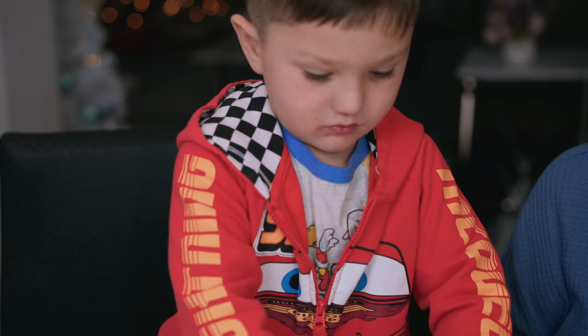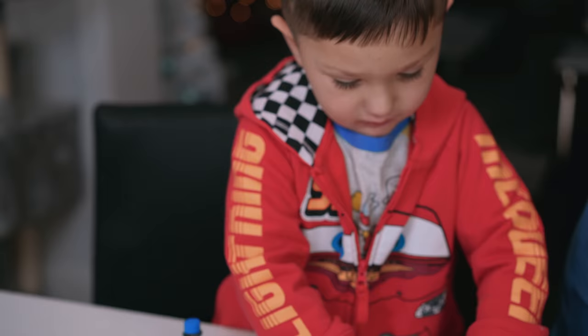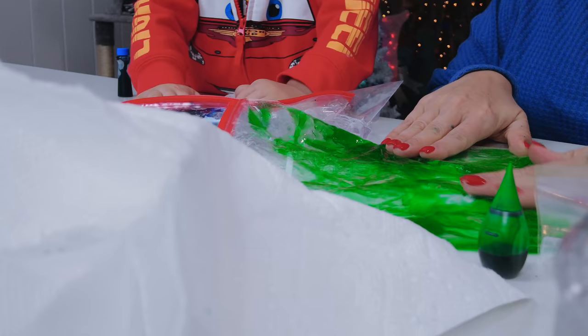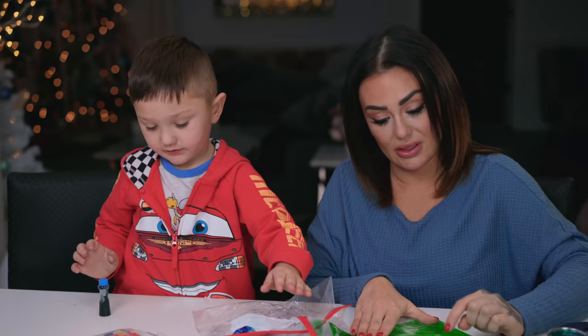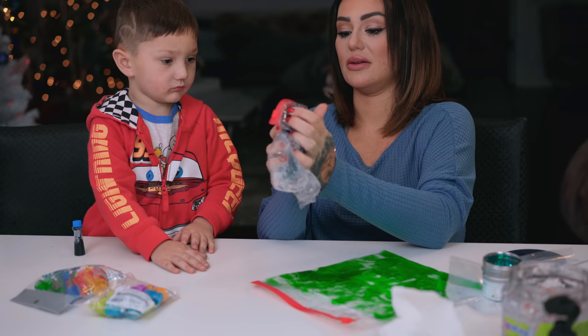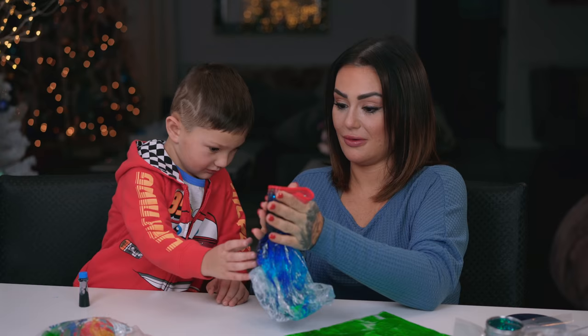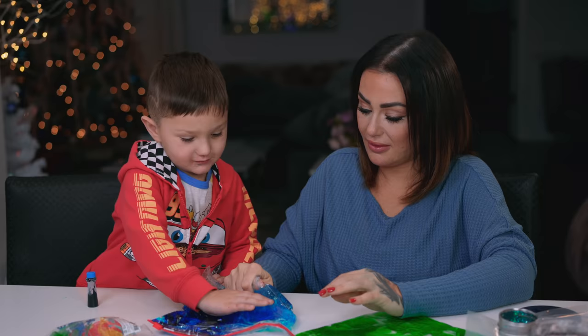Now it is your job to squish it all around. These are super awesome because you can write your name in them, you can write anything in them. Can you help me? You made the ocean! Doesn't this look like water? This looks like Grayson's ocean!